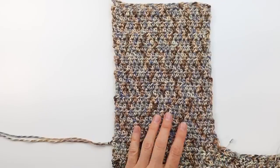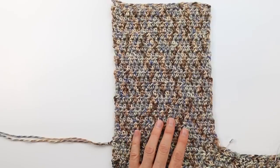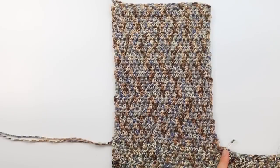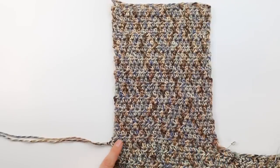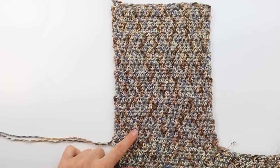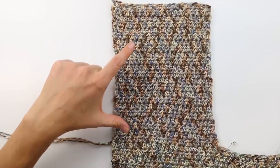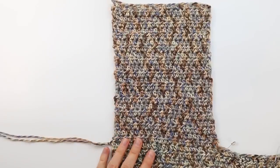Work the same number of rows for the back as you did for the front so they end up the same height. Once the back is complete, move on to the second front piece by attaching yarn just like we did for the back — insert hook in the stitch right inside the stitch marker for that front section, chain two, half double crochet in that stitch and across. This front should have the same number of stitches across and the same number of rows as the other front and the back. Once the second front is complete, we're ready to move on to the sleeves.